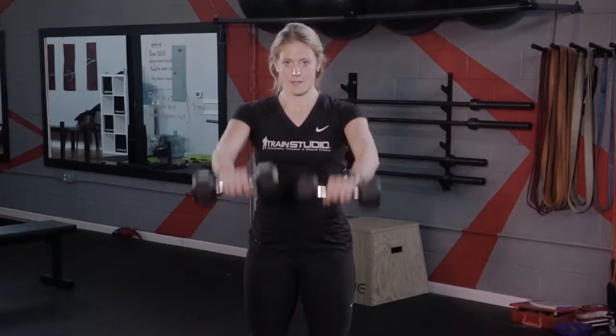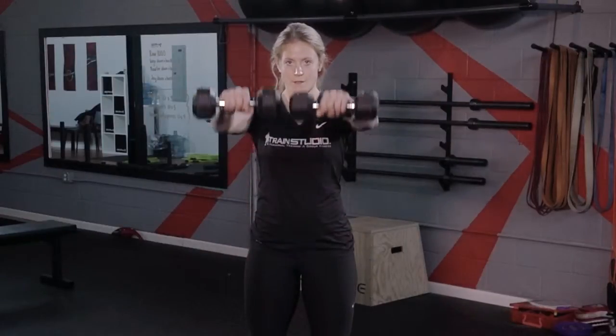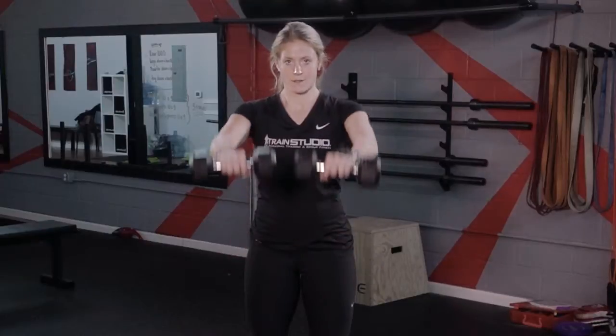The dumbbell front raise. For this exercise you will begin with your palms facing your body. Keeping your arms straight, you will lift your shoulders as high as your chin.